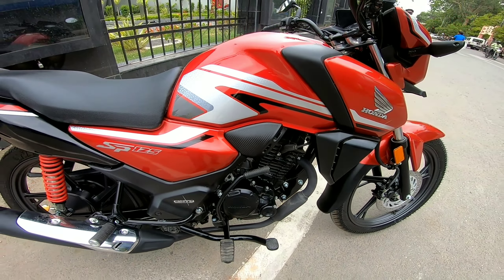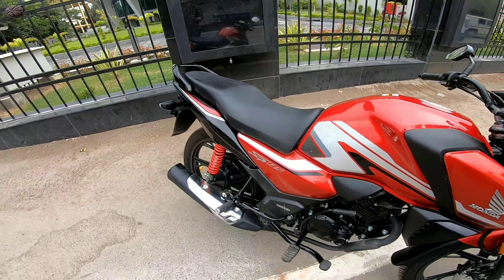If you look at the power figure, it is very good. And if you see the power-to-weight ratio, the kerb weight is only 118 kg, which means it is very light. So riding in the city is easy and flickable, and the power-to-weight ratio makes it a great bike.